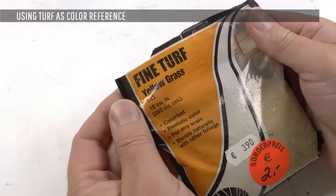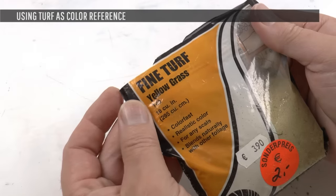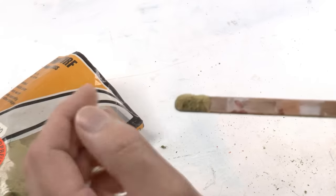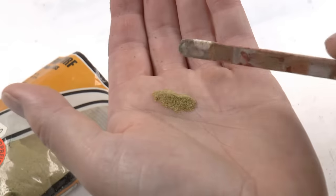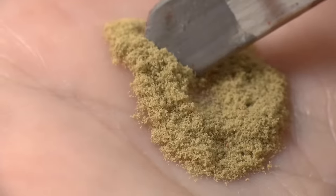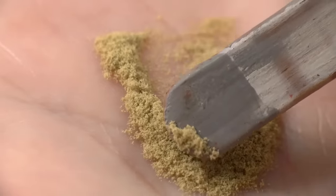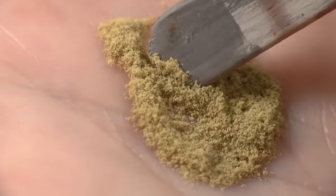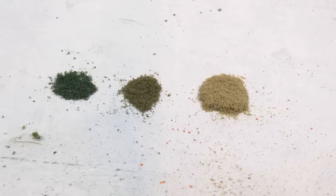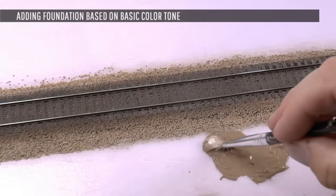Another way to set ground tone colors and maintain them through the entire build is to select one or several differently colored turfs — like the yellow grass turf from Woodland Scenics. The drawback is that if you're planning a lot of dry ground or gravel areas, turf may not be the best foundation since it looks like something that grows. But the advantage is simplicity: just select a color close to what you want and stick with it through the build.